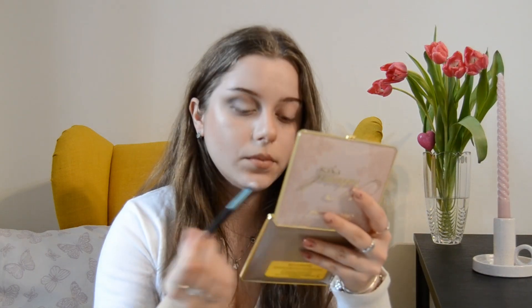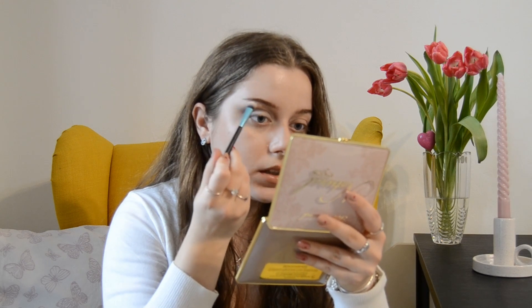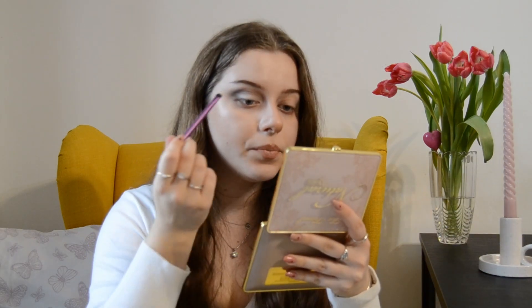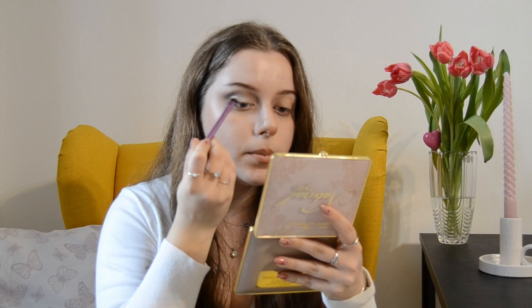Using the same shade of white, gently apply it right under your eyebrow. To add more definition, I'm taking a flat but fluffy brush from Real Techniques, taking a bit of white again, and dragging it towards the outer corner while blending a lot. You can go upwards into the crease as well, just a little bit.